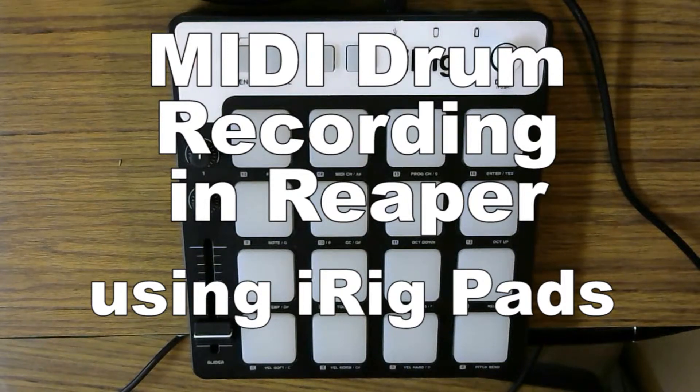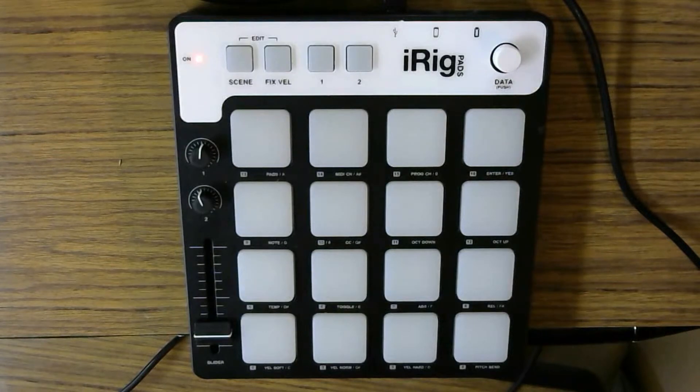Hey, this is your teacher, Mr. J, and I'm here to talk to you about the IK Multimedia iRig Pads. These pads can be used on iPads and iPhones. In our purpose here, we're going to set it up and use it with our Reaper Audio software, and I'm just going to show you how to enter in some MIDI information using drums on the iRig Pads.